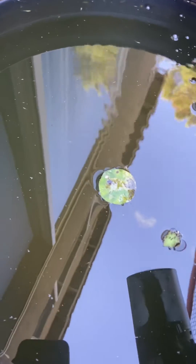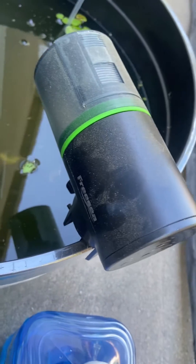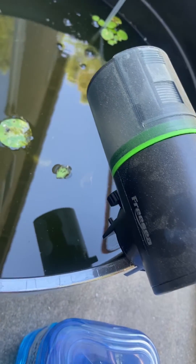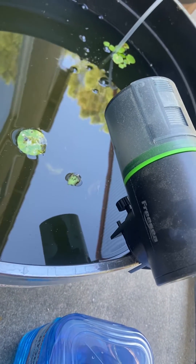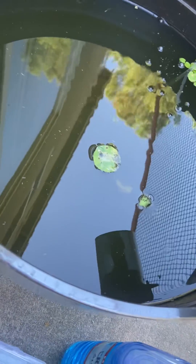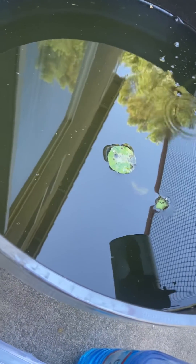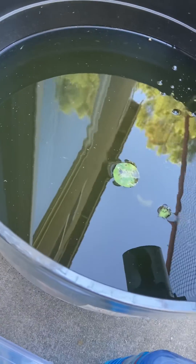I keep them in green water. I don't do anything special to get the green water — the sun is pretty strong in my area so it becomes green water on its own. I have an automatic feeder with powdered food. I buy flake foods and crush them into very fine powder, and that plus the green water makes them grow up nice and healthy. Thanks for watching!